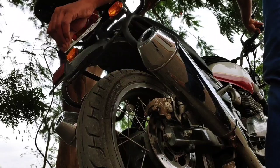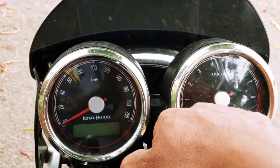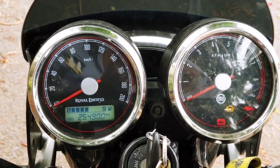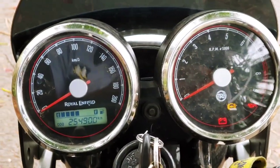I am using the instrument cluster. Let's see how it is. The speed is about 21 km, and the top speed is 160 or 170. I am sure it is 170.